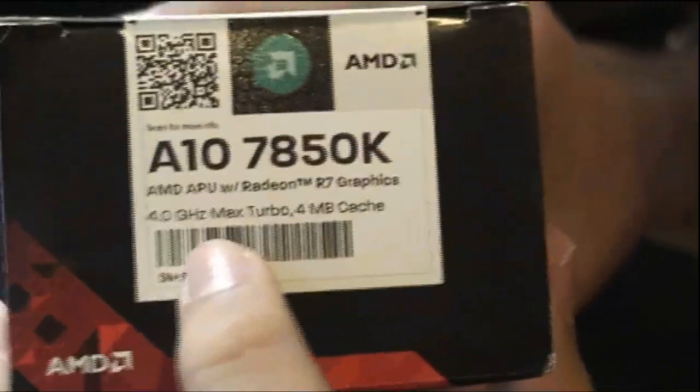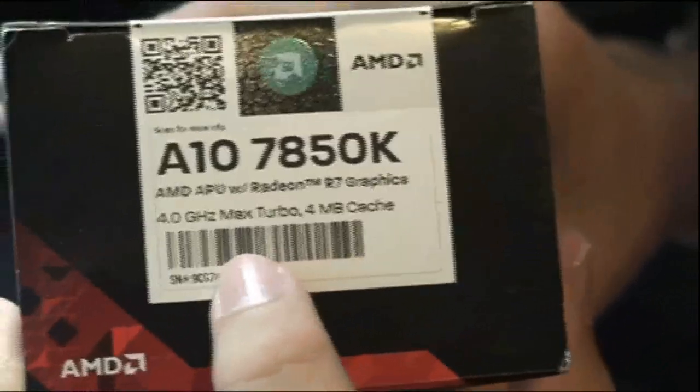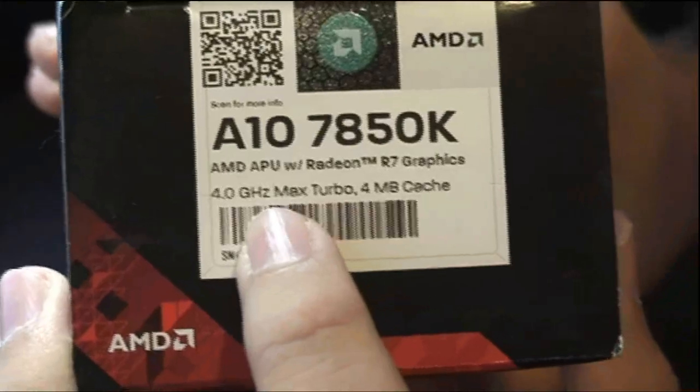Something interesting on the bottom here — it doesn't state the standard clock speed. The standard clock speed is 3.7GHz. Don't get it confused by the max turbo speed of 4.0GHz.